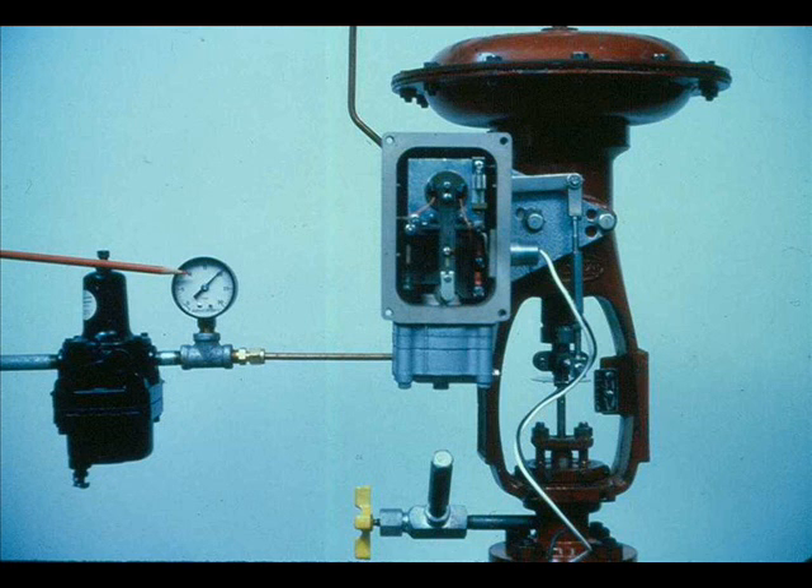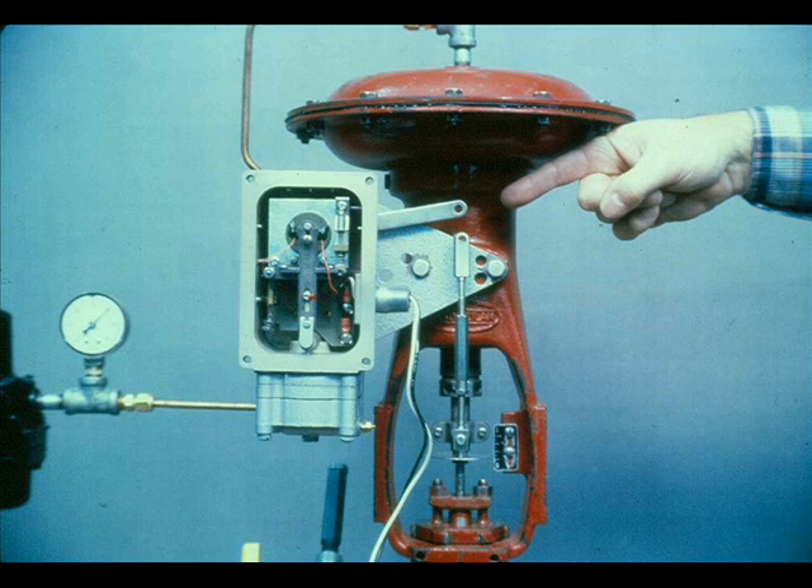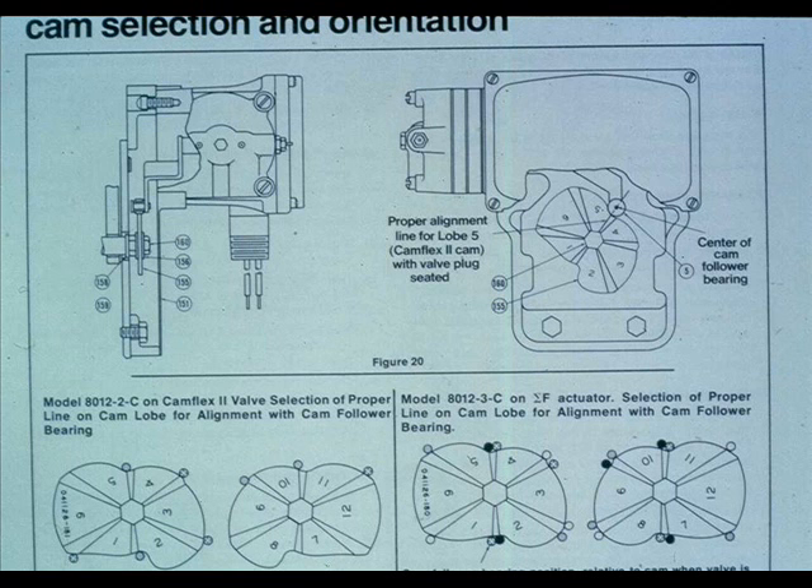Become familiar with the instruction manual. It also has a maintenance section and a troubleshooting section. In the event of faulty operation of the positioner, always check the obvious: make sure the positioner has the proper air supply, be sure the positioner is receiving the correct input signal, check to be sure the positioner is installed correctly, and look for broken tubing or loose parts. If the positioner is on a Camflex 2 or Sigma F actuator, be sure the proper cam lobe is being used.